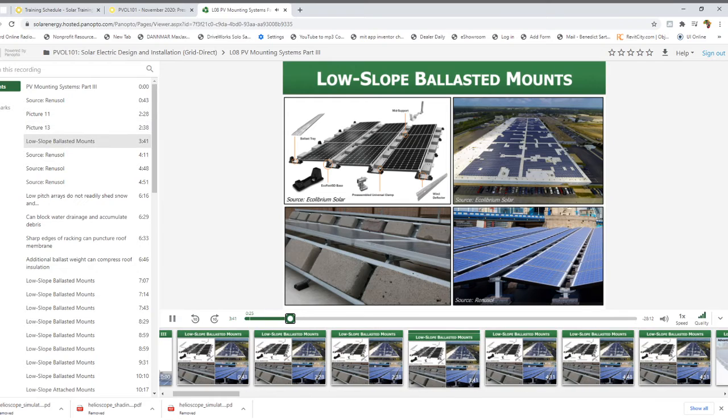The bottom left photo shows a similar but different layout where the ballast trays are on the back sides of the modules and don't rest on the roof directly. Instead they rest on rail structures that have pads on the bottom and sit directly on the roof, with ballast trays on the back side. The upper right photo shows a huge commercial-scale installation demonstrating what a large ballasted system looks like on a commercial roof. You can see perimeter setbacks from the roof edge, fire access pathways down the center and periodically along the building length, and pathways left in the array layout to access rooftop equipment for maintenance.